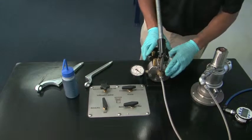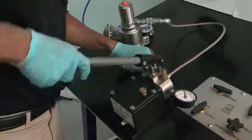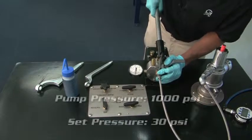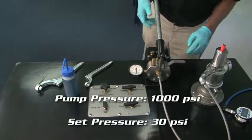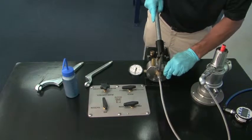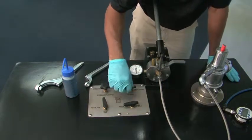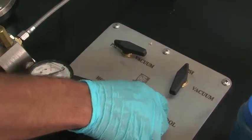From here, you can start pumping your hydraulic valve. You're going to pump it up to about 1,000 psi. From there, you can apply a little bit of pressure — you're going to apply 30 psi.